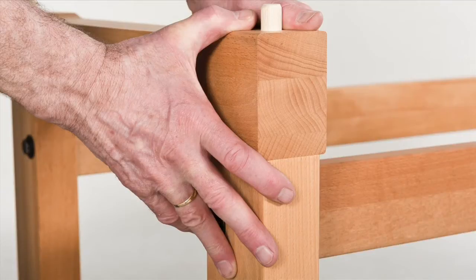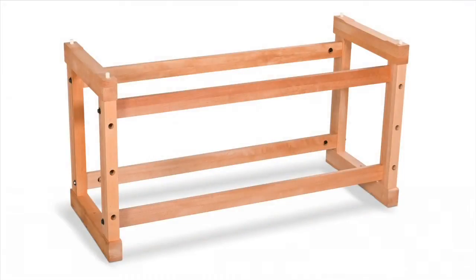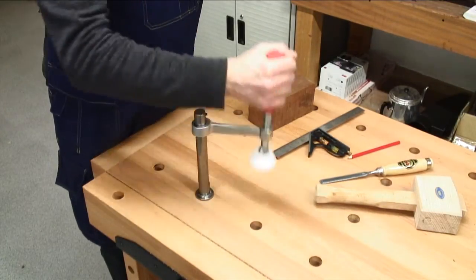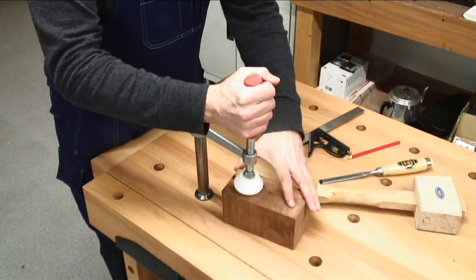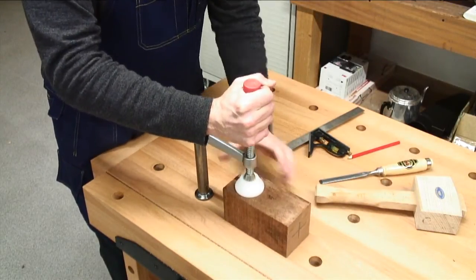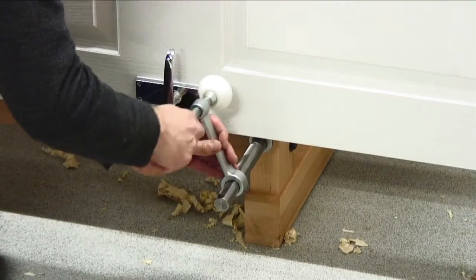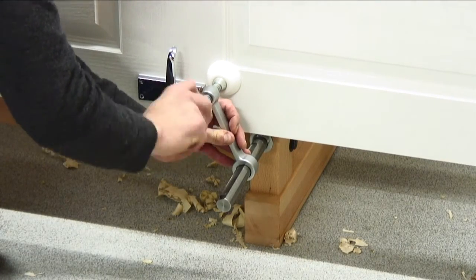Solid European beech is also used in the pre-assembled frames for the trestle. The optional quick-action holdfast QSH can be used in any dog hole for clamping around 360 degrees, or in the trestle legs for clamping large boards or doors.